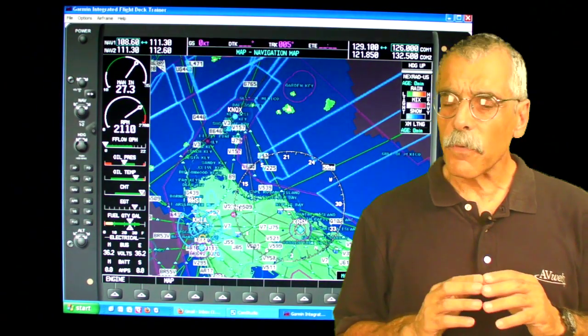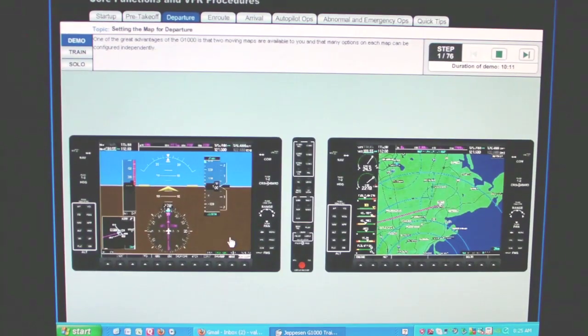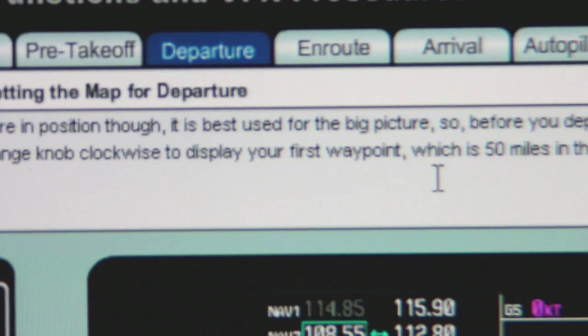Also, there's no structure at all to this program, so you're completely on your own to figure out what you want to learn. If you want a structured program, Garmin has that too in what it calls its TMSE learning product. This is available online in a basic VFR and an IFR version, both priced at $99. Jeppesen has an identical version of this that's PC-based, and that's what we're looking at here — the formats are identical.